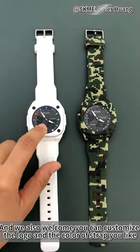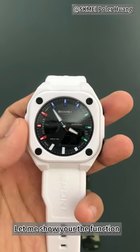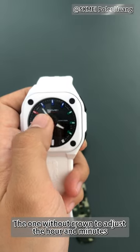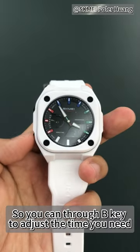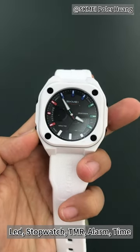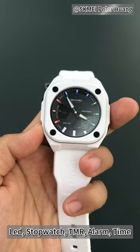Let me show you the functions. This one does not use a crown to adjust the hour and minutes. You can use the B key to adjust the time. This key is for LED, and you can also turn to the stopwatch, timer, and loud time functions.